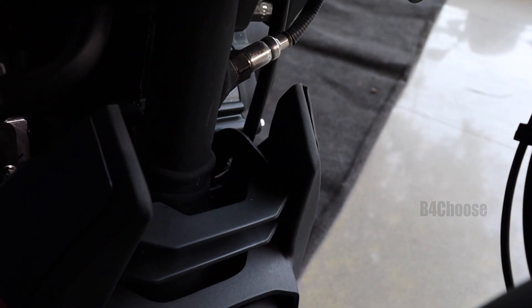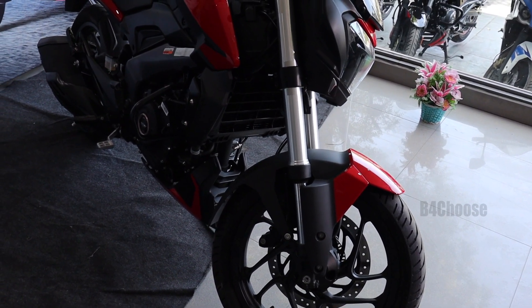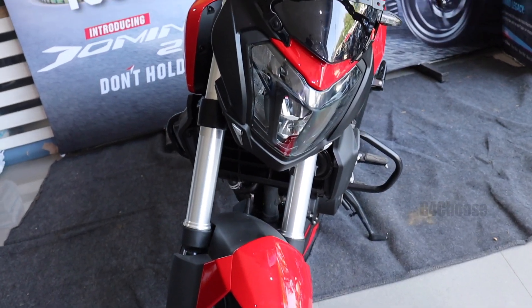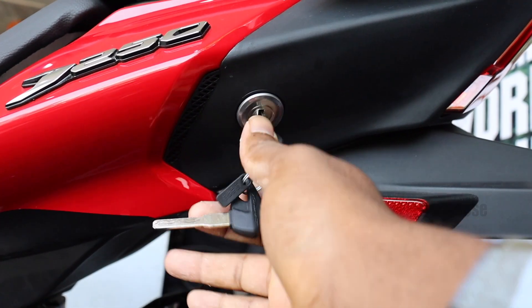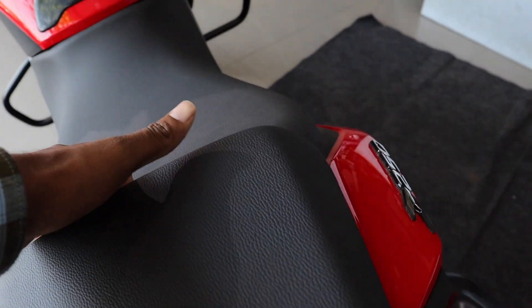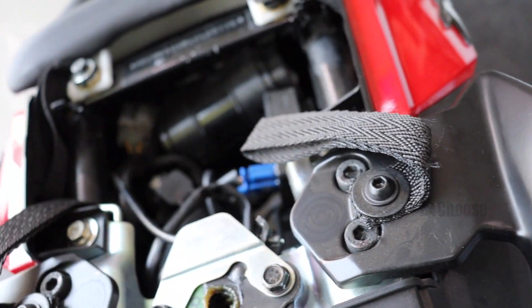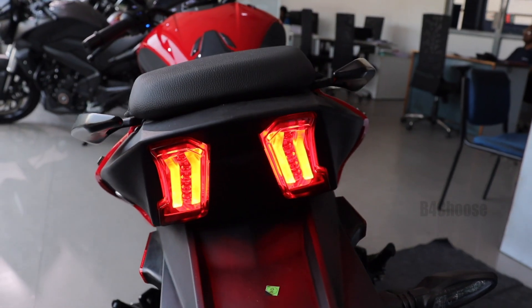This bike is BS6 compliant. The BS6 Dominar 400 versus the Dominar 2019 model is essentially the same bike with a price increase. With the Dominar 400, you can fit a bungee guard, tie luggage, and use it for touring practically.